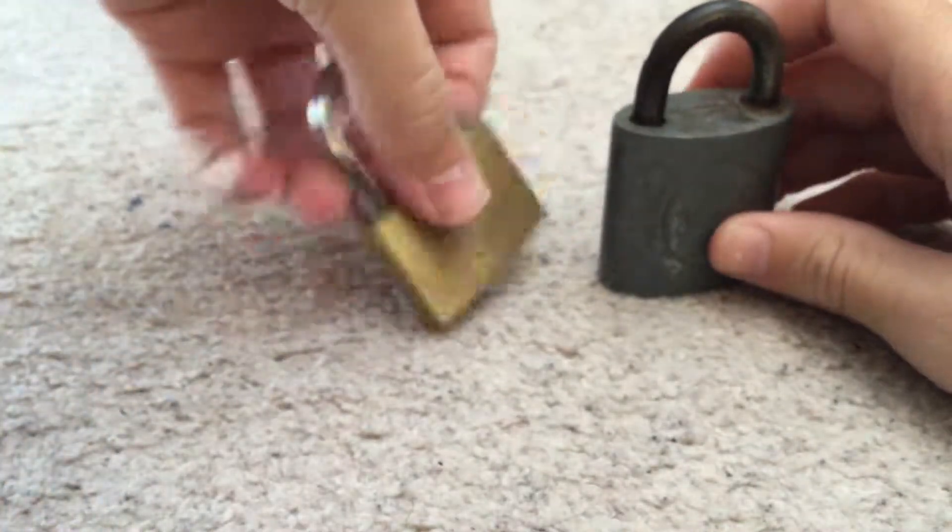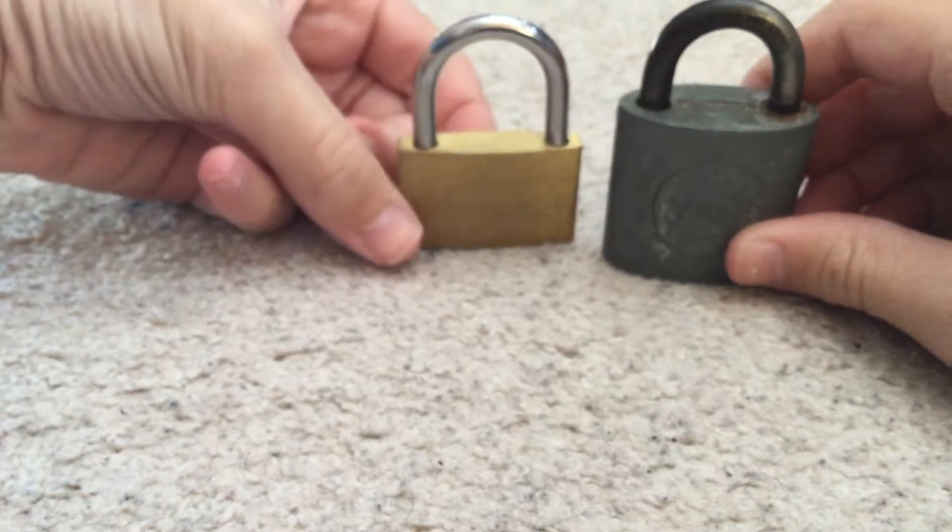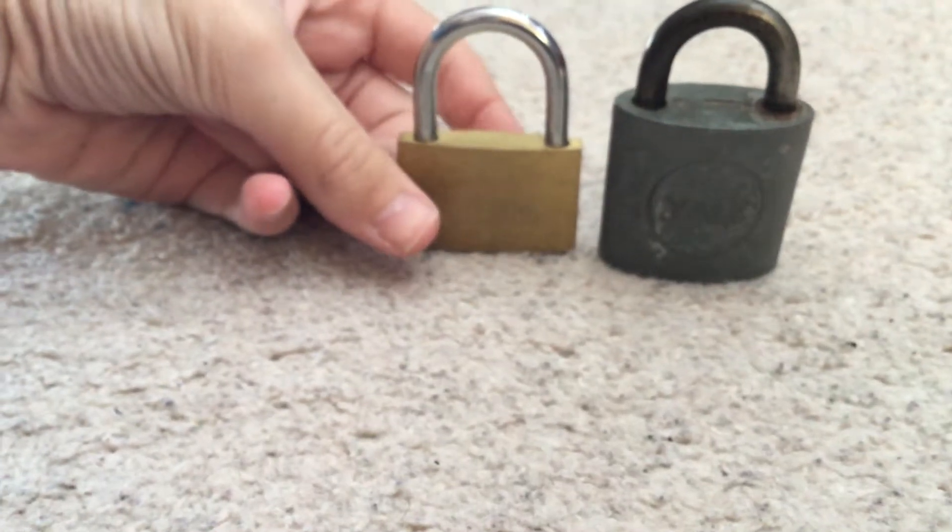And I will admit, these locks are quite nice. Anyway, that will be it. Thanks for watching.